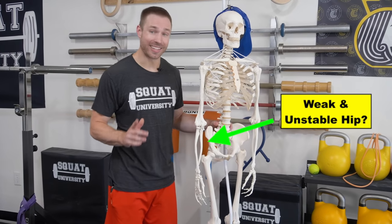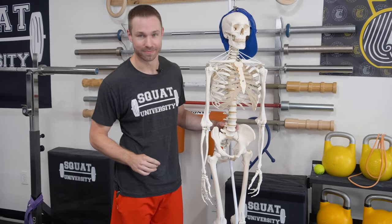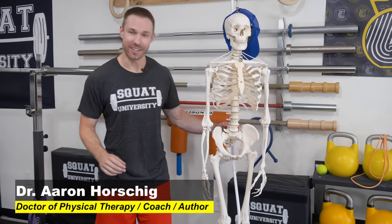In today's video, I'm going to show you my top four hip strength and stability exercises that I use with athletes dealing with hip pain. Thanks so much for stopping by the YouTube channel. Today is all about hip pain strength and stability exercises.